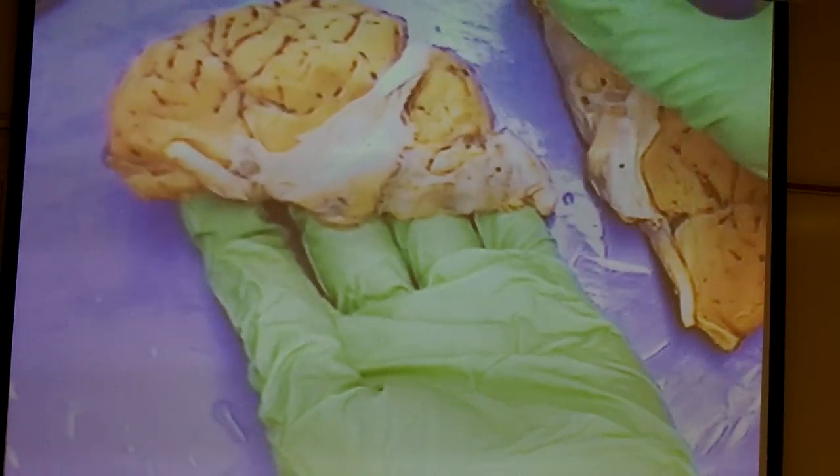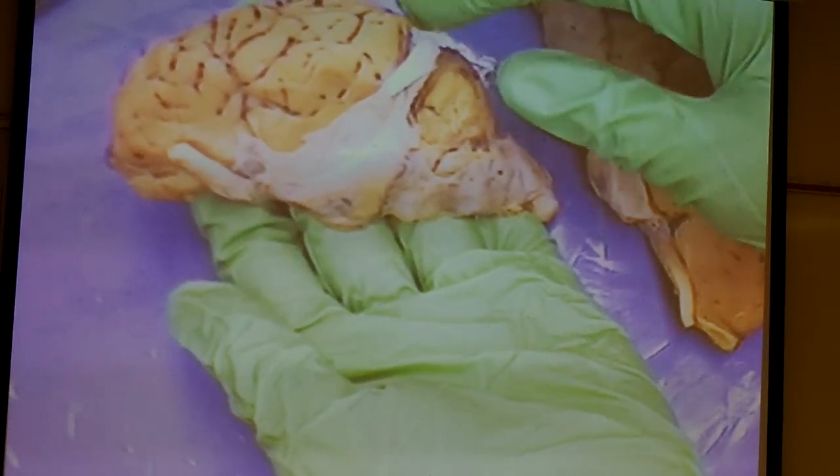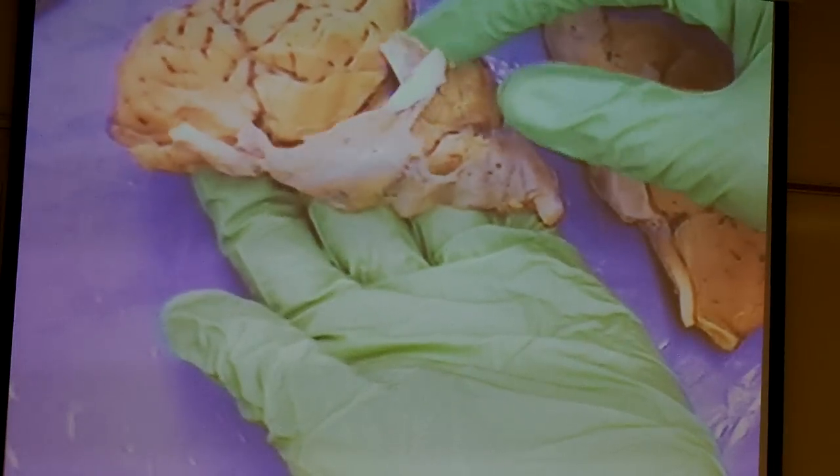The first thing that you should notice, or maybe not depending on the sheep brain that you have in front of you, is that some of them still have their meninges, the outer wrapping.